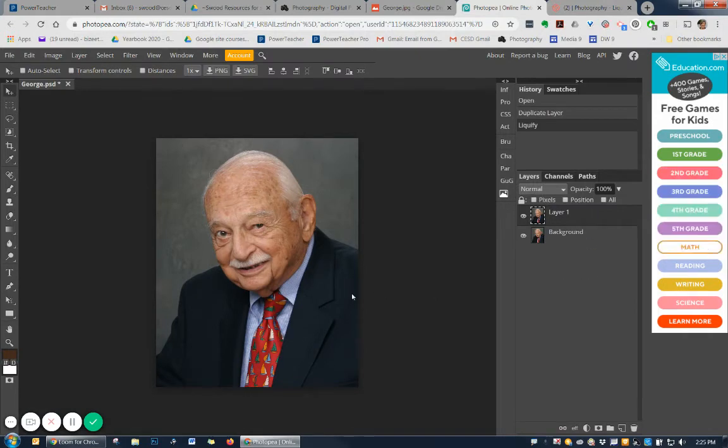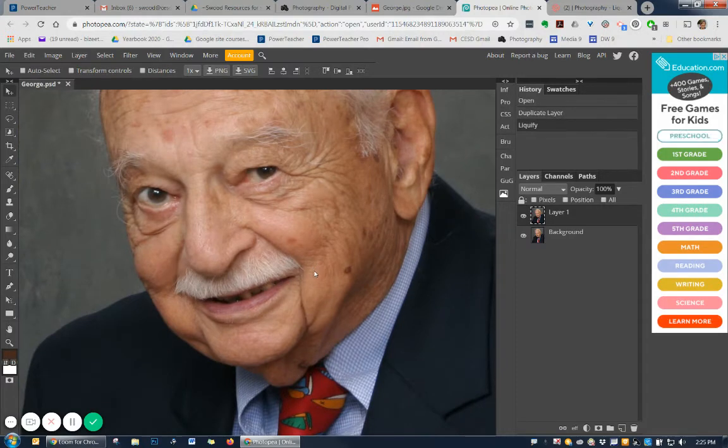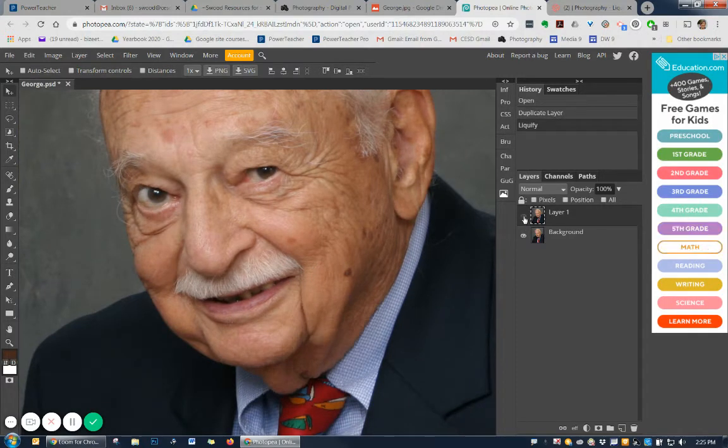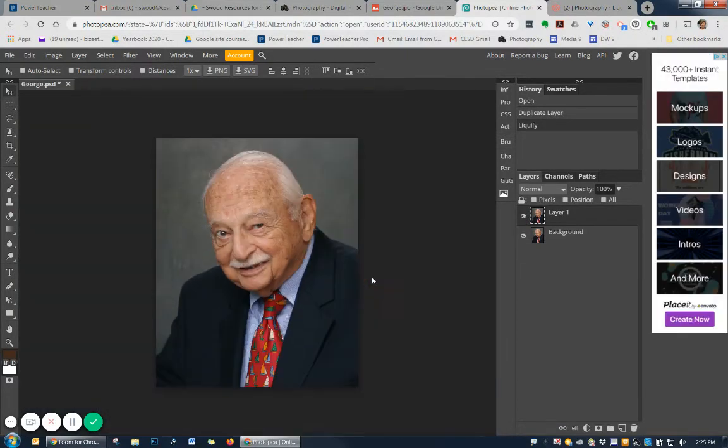Notice the difference now. I'll zoom in so you can see a little bit better what I've done. Watch down here on his skin — if I shut my layer off and turn it back on, you can see the change. Now watch his eye: it's open, and now it's just closed ever so slightly. So make sure you do zoom out because you'll know if you've gone too far.